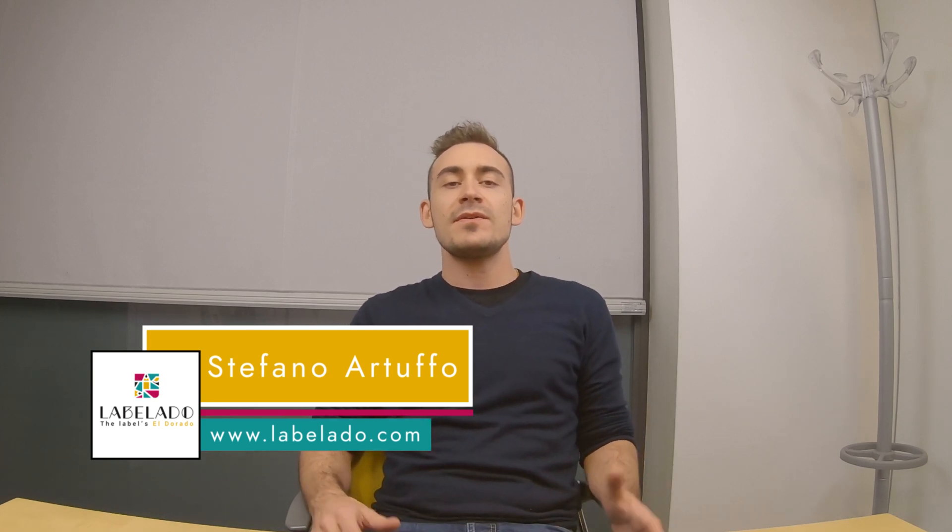Hello everybody, my name is Stefano from Labelado, and today we will talk about CMYK — what it is and what it is used for in the printing industry. So without further ado, let's get through this.